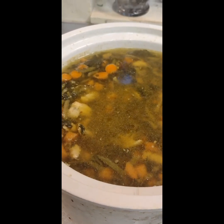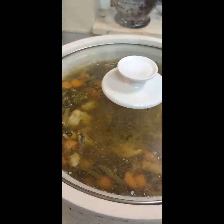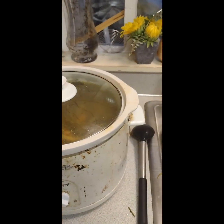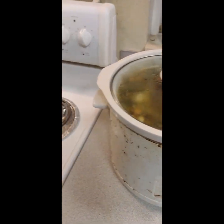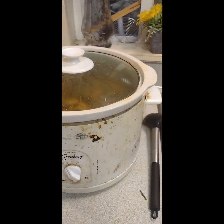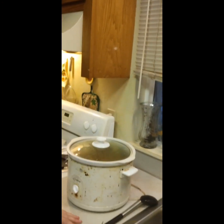Good chicken little soup. Dad can eat on this for a few days. Crock-Pot's been cooking that. Cleaned up the little stove, as you can see. That is the chicken little soup, guys. Chicken little soup with a soda on the side — well, no, there ain't no soda on the side.